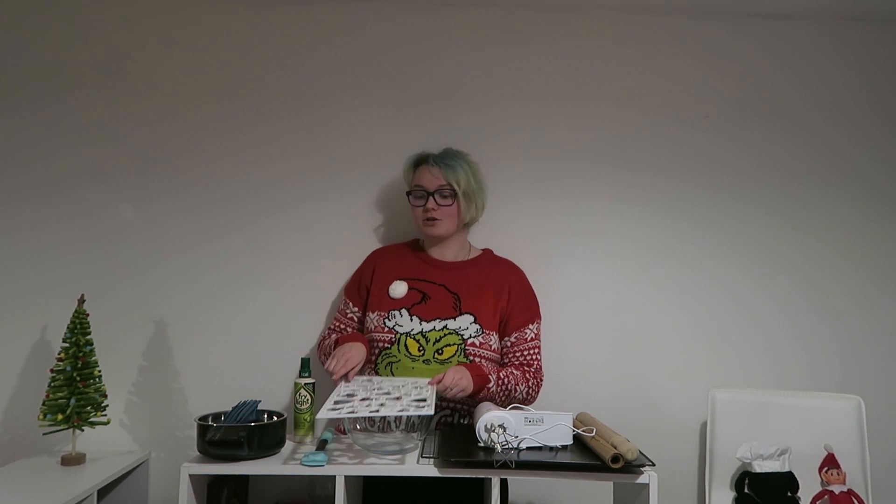You will be needing the following equipment: scales, measuring spoons, some spray oil, a spatula, some Christmas cookie cutters — my mum actually bought me this thing which I cannot wait to try today — a large mixing bowl, a wooden spoon or an electric hand whisk, some baking paper, a rolling pin, two cooking sheets or baking trays, whatever you have access to, and a cooling rack.